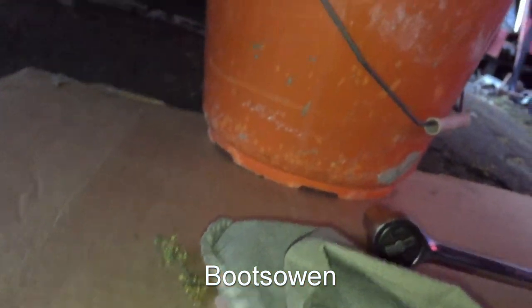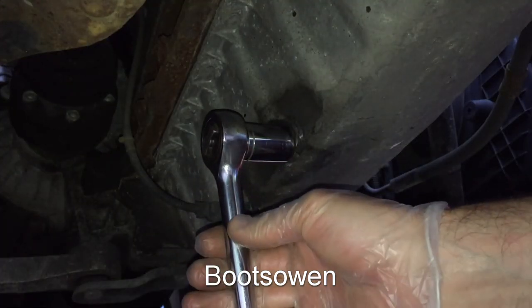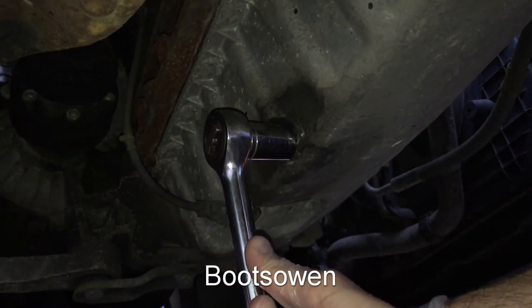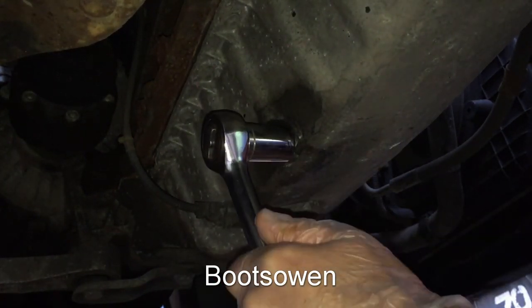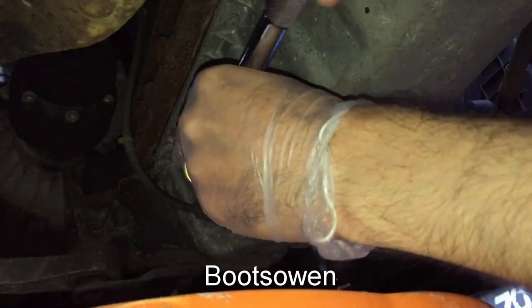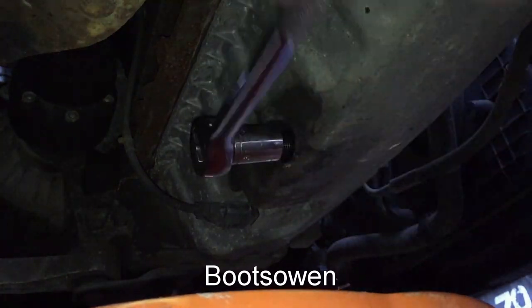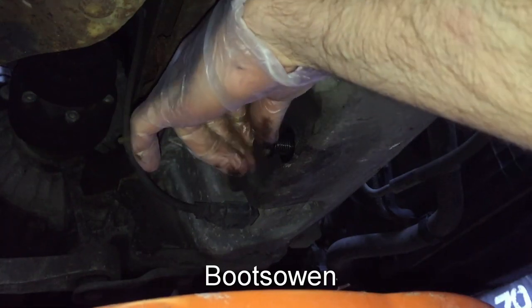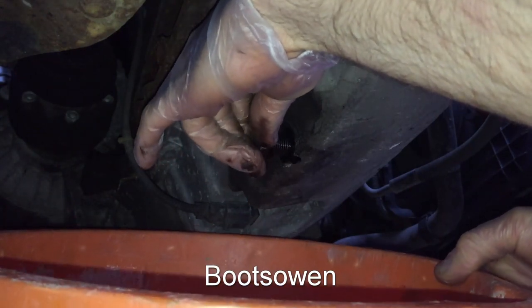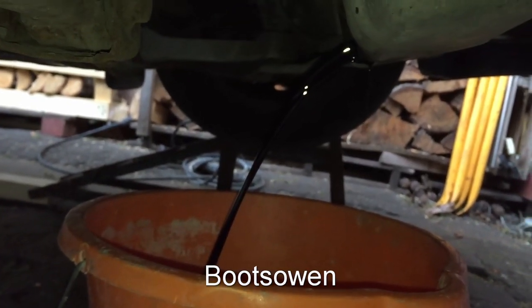I've got a piece of cardboard down and a rag just in case. Put the bucket underneath and this is where it gets fun. It's really tight, that one — very tight. Got it. This is where the rag comes in — clean your hands. There it is, just let it drain off.